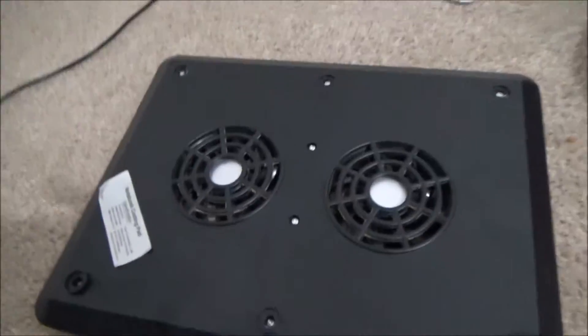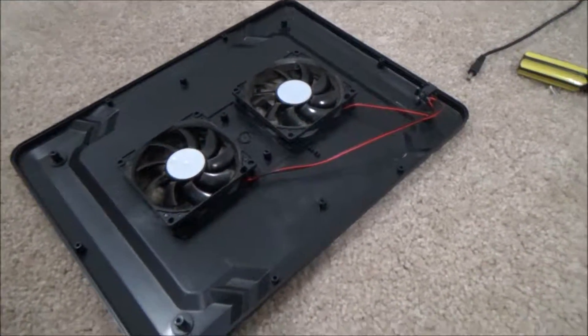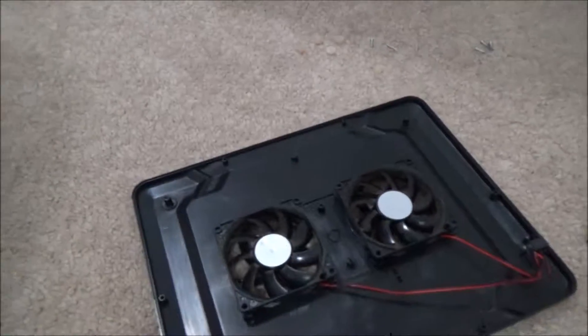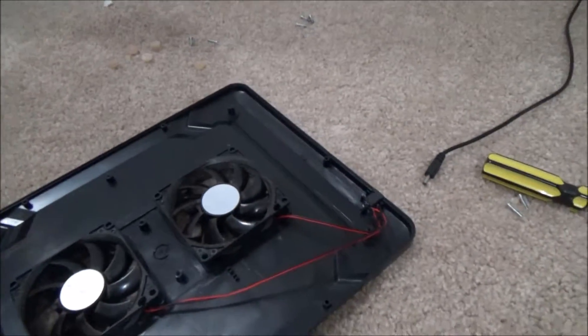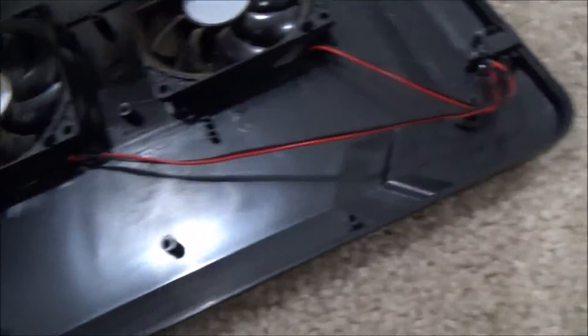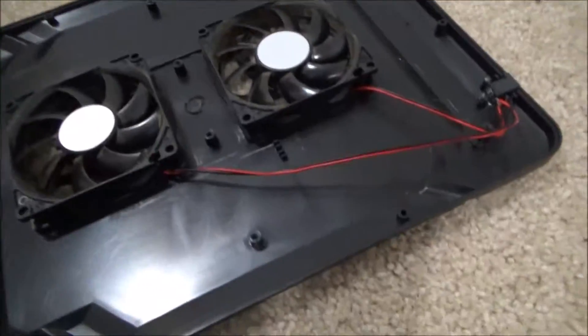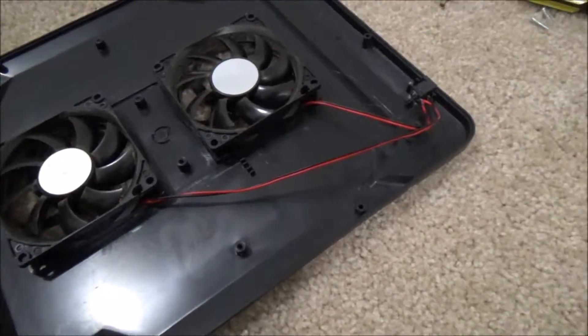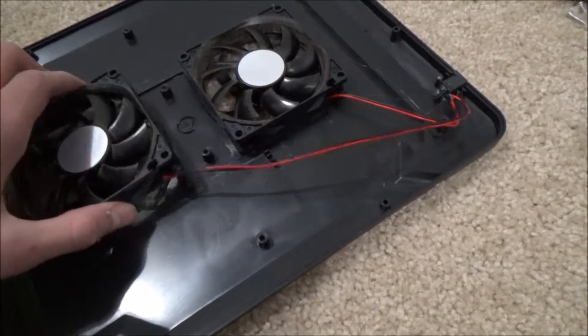All right, here it is — taken apart. That sticker was actually covering a couple of screws. I took out a total of eight screws and six rubber feet, two of which I can actually repurpose. Here's a DC 5-volt rail connected to these two fans, and look at how incredibly dusty they are. The real reason I opened this was to clean it, but I'm going to show you the cheapness of this thing first.